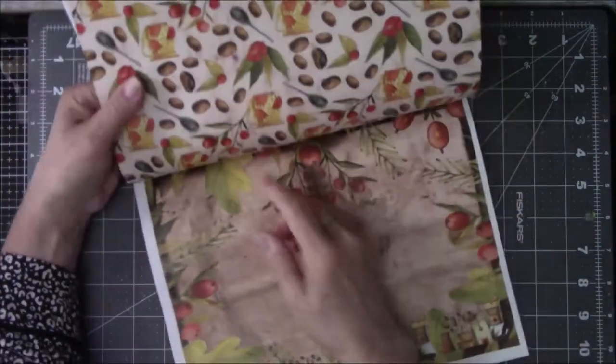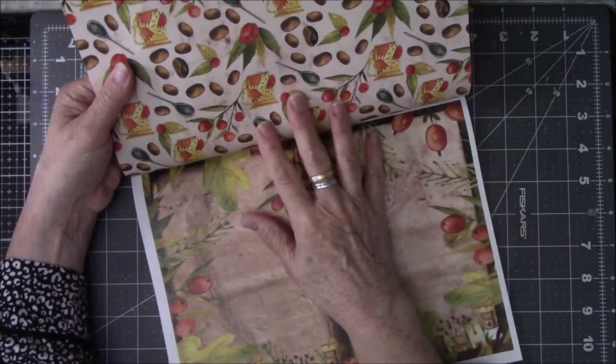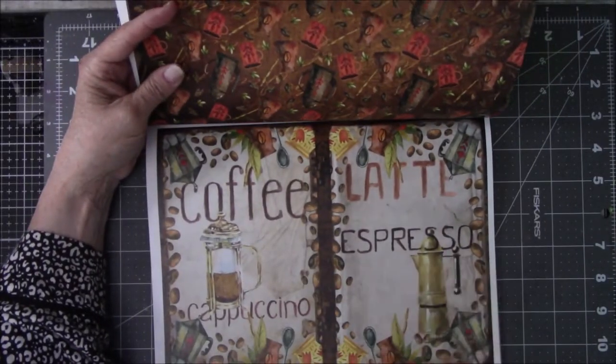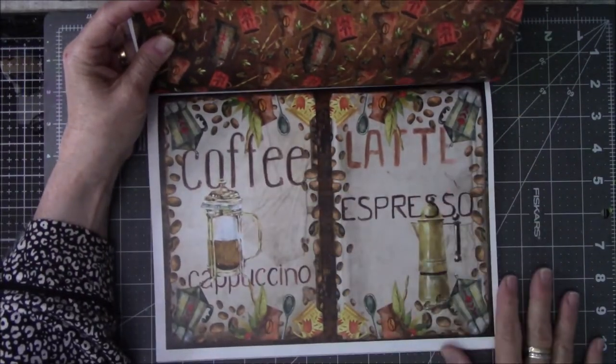Then the front and back cover of the book will be these two. And yes, that means I'm going to lose this, but you know, you just got to do what you got to do. Because I love cappuccino and lattes, I figured these were very appropriate for what speaks to me.